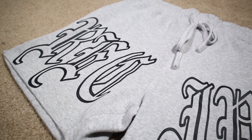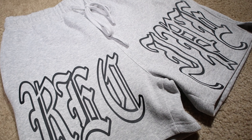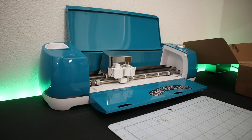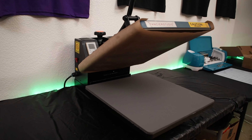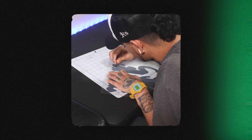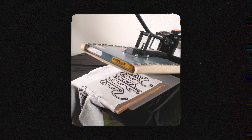In this video, I'm going to be showing you how to customize shorts for the summertime just like these, using heat transfer vinyl, a Cricut Explore Air 2, and a heat press. This video is for people who have been looking into buying their own equipment to make shorts for their clothing brand or small business.